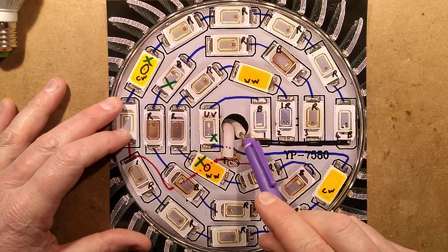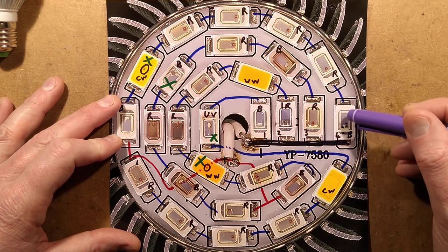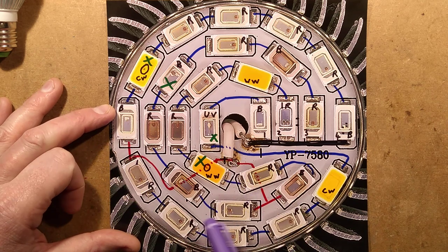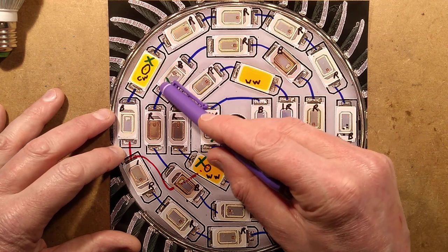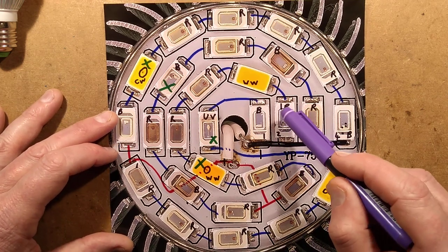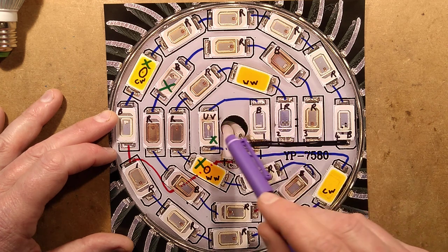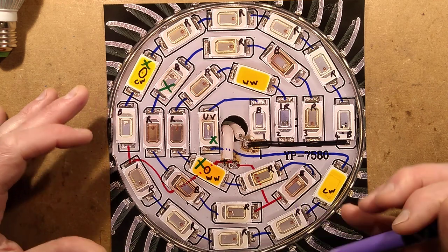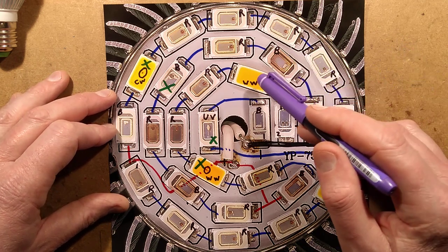The negative connection runs along and feeds all four circuits - there are four circuits with seven LEDs each. The first circuit goes: blue, red, red, red, red, cold white, blue, then to a common positive. The positive connects two LEDs at each end. The other two circuits take a more convoluted route, with one going through the ultraviolet LED and looping all the way up to the end before finishing its group.